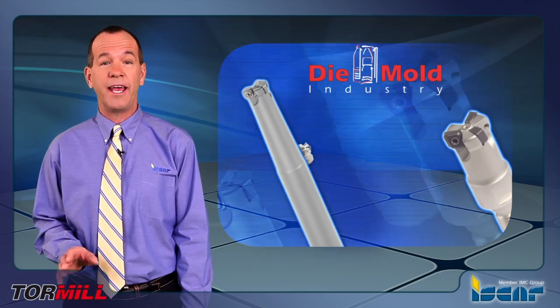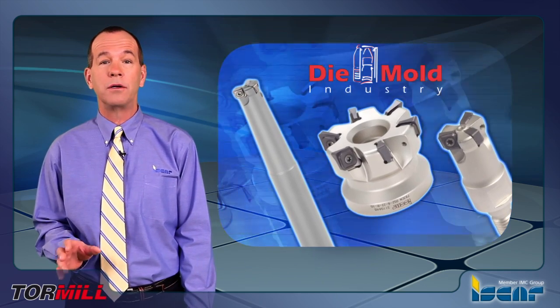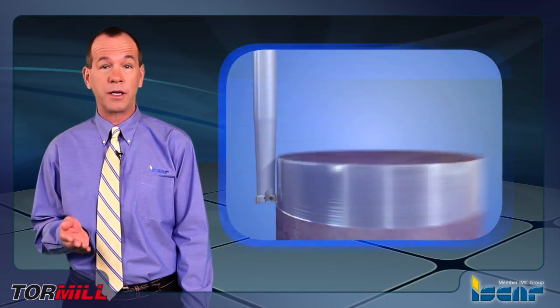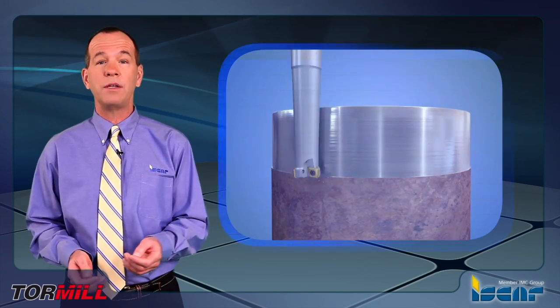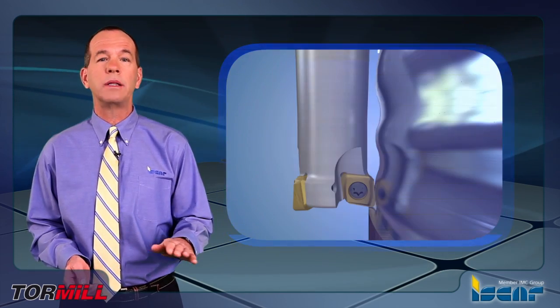The tools F93CN and E93CN are a shell mill cutter and an end mill cutter respectively. The undercut 93-degree approach angle of the cutter, together with 75 and 80 degree inserts, enable wall and flat surface cutter relief positioning.